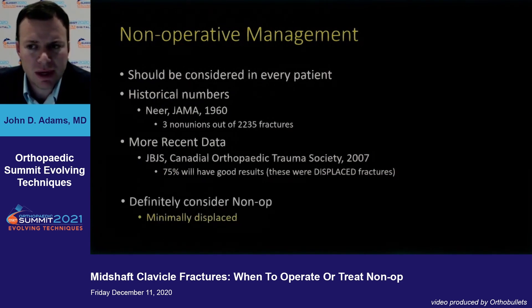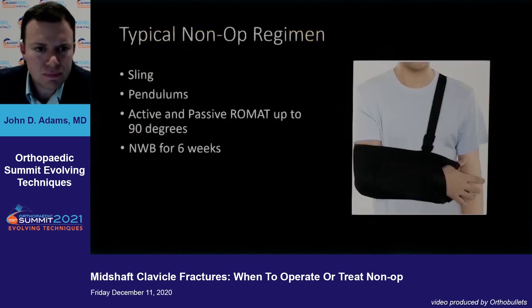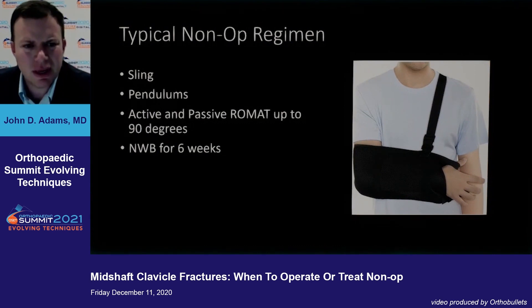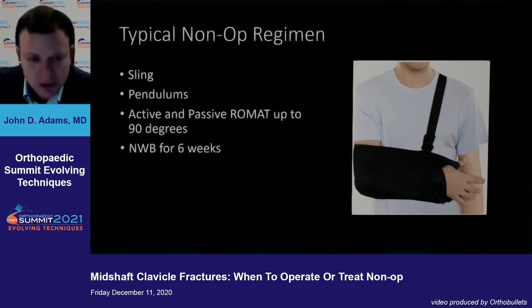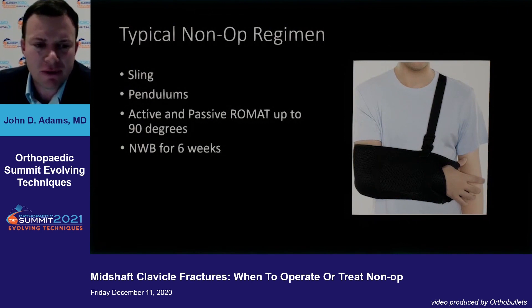I would definitely argue that if the patient has a minimally displaced fracture, definitely consider non-operative management. But going back to that Canadian Orthopedics study, what about the other 25% that don't do well? Typically how I manage these patients: sling — there's good data saying you don't need to consider a figure-of-eight brace. Usually I'll have them doing pendulums pretty much right away as tolerated, then active and passive range of motion up to about 90 degrees, and non-weight bearing for about six weeks.